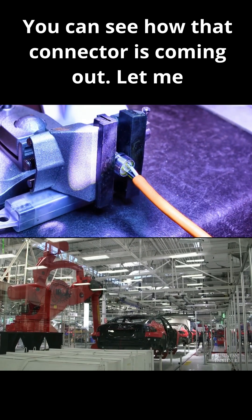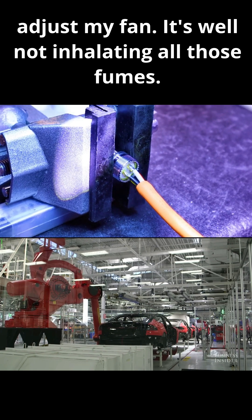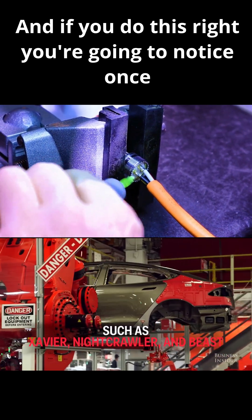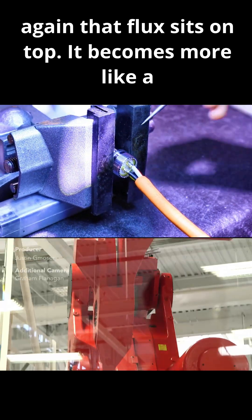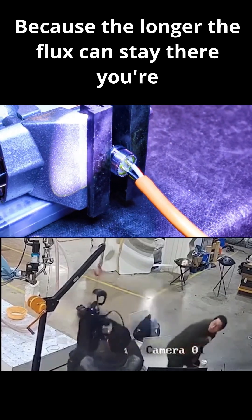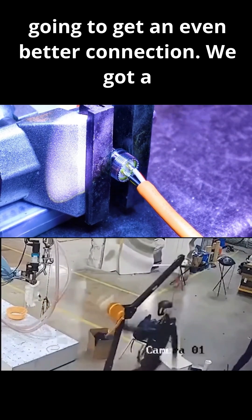You can see how that connector is coming off. Let me adjust my fan so I'm not inhaling all those fumes. And if you do this right, you're going to notice that flux sits on top — it becomes more like a river on top. And that's ideal, because the longer the flux can stay there, you're going to get an even better connection.